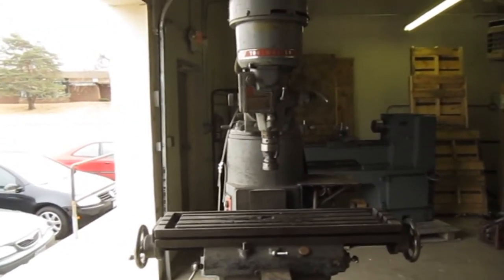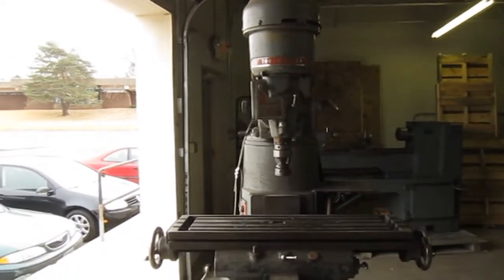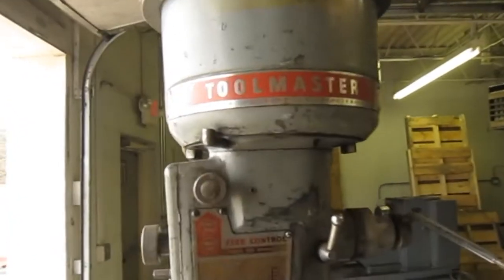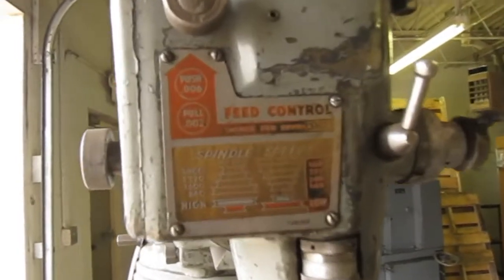Hey everyone, this is Ben from Auctions for Business and Industry. Today we have a Cincinnati Toolmaster vertical mill and we're just going to show you a little bit more about this machine.